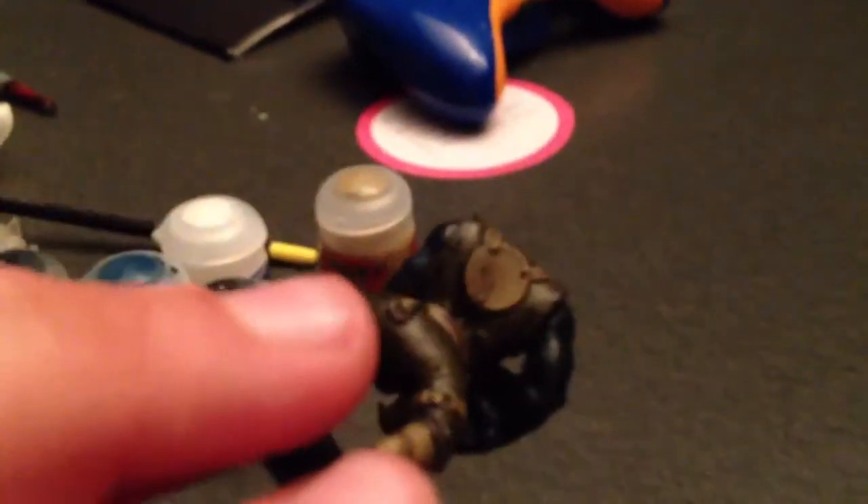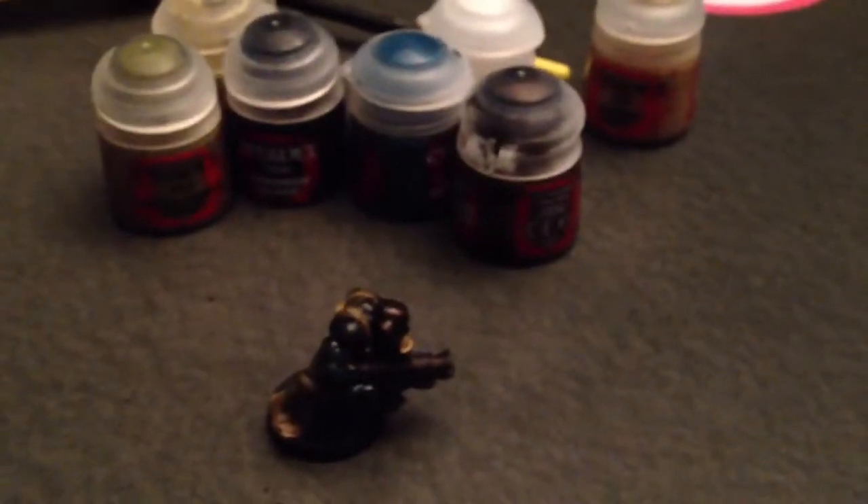So you may be seeing that I have an Orc Boy here, and yes, I have started Orcs, but I am still doing the Space Marines. But you can see I'm doing a bit of a remix and repainting them, so we can go ahead and start with the Orcs here.